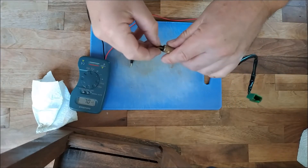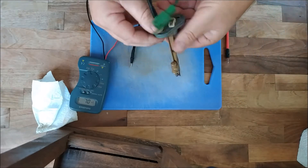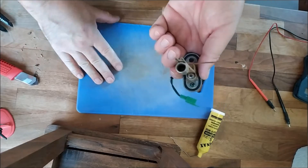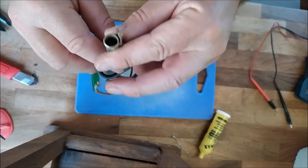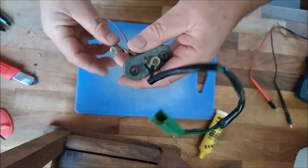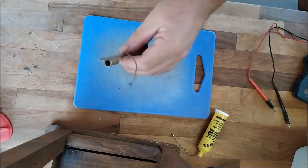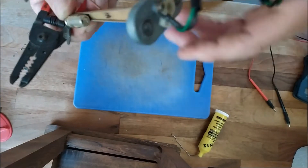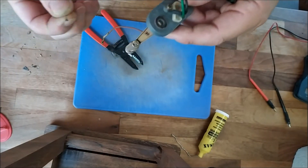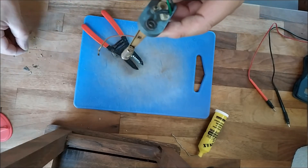Next we need to take the thermistor out of this little cap. Let's get the soldering iron heated up. I had a poke with a screwdriver - look at the state of that. It was a bit all crumbly in there. I don't think it's going to budge easily but I got it out in the end - just keep at it, just desolder it. So we've got the little hole and what was left of the thermistor came out. Yeah, it's seen better days.